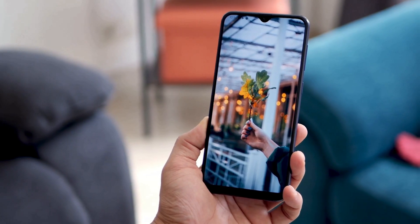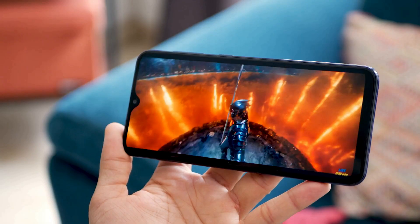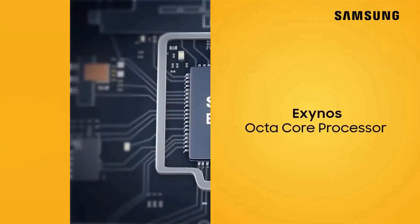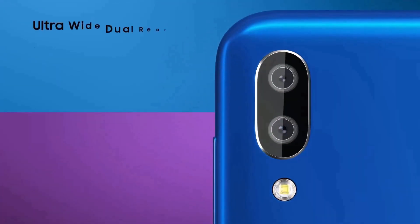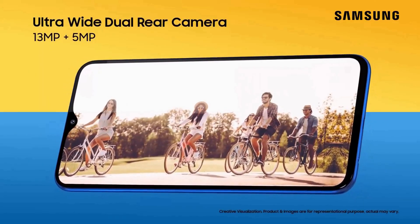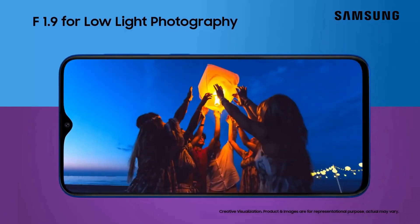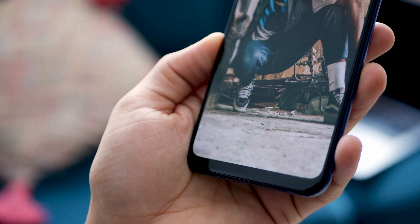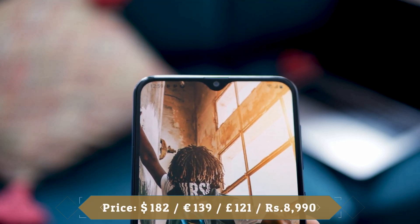The Samsung Galaxy M10s was released in September 2019. The phone comes with a 6.4-inch Super AMOLED touchscreen display with an aspect ratio of 19.5:9. It is powered by the Exynos 7884B and comes with 3 GB of RAM. The rear features a dual camera setup consisting of a 13 megapixel main shooter and a 5 megapixel ultrawide lens, with a single 8 megapixel front camera for selfies. The device runs Android 9.0 Pie, packs 32 GB of internal storage expandable via microSD up to 1 TB, and is powered by a 4000 mAh battery with 15W fast charging support. It was released in stone blue and piano black colors.